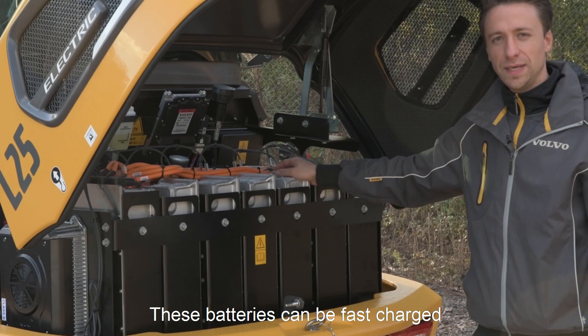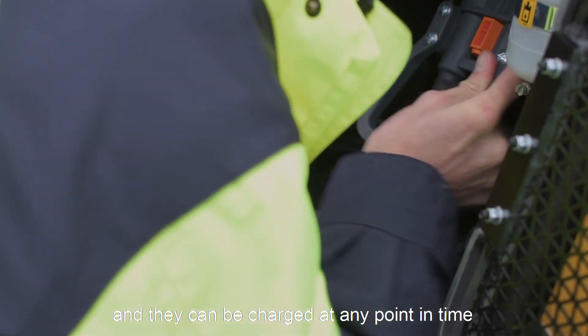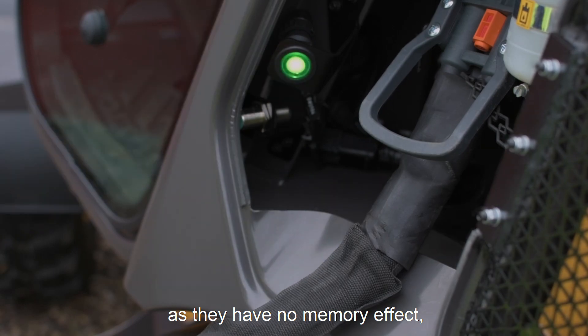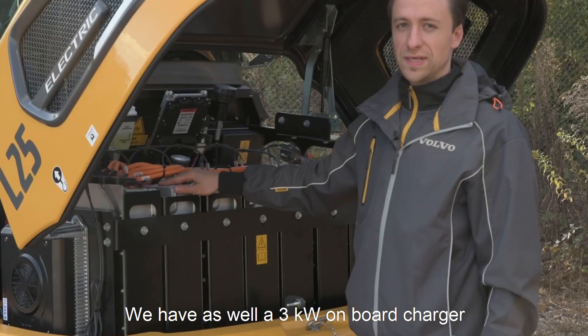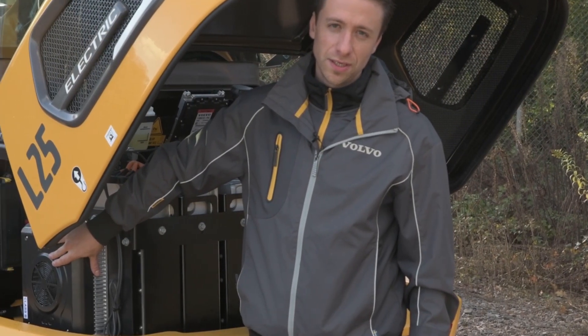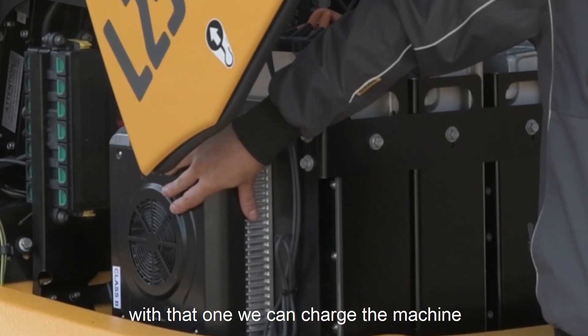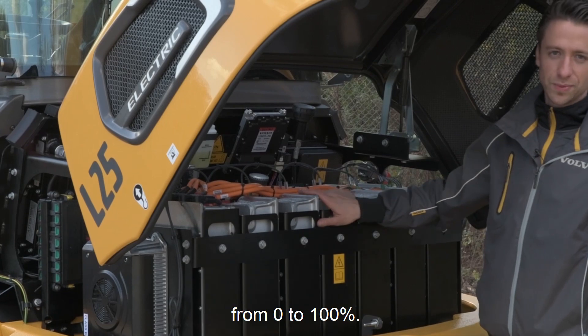These batteries are enabled to be fast charged and they can charge at any point in time as they have no memory effect. Further on they are maintenance free. We have as well a 3 kilowatt onboard charger on our machine for the overnight charge. With that one we can charge the machine in 12 hours from 0 to 100%.